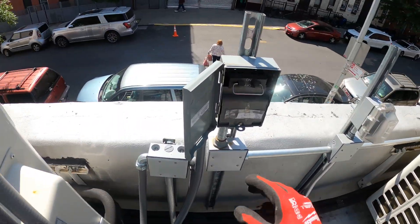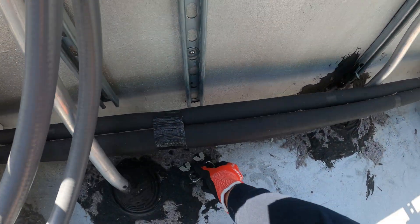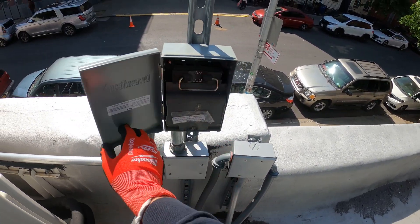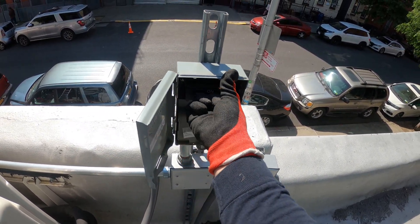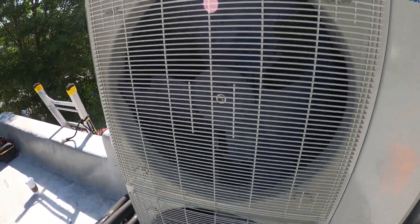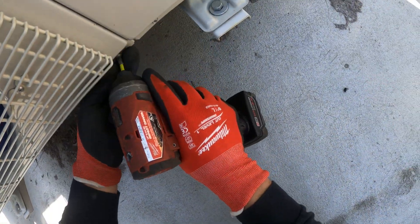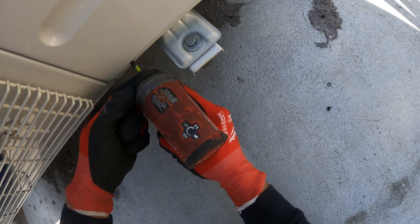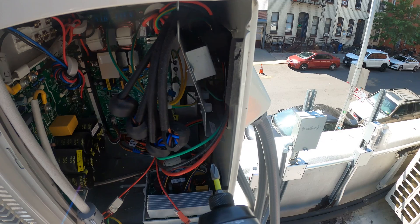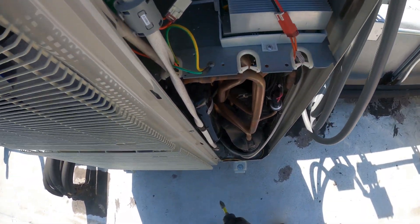We're going to begin by turning off the power to both condensing units — we're going to be washing both. Let's begin by taking off some of these screws and get as much access as we can. These Cooper and Hunter units are actually pretty cool; you can get to all these boards very easily — much easier than Fujitsu, I must say.